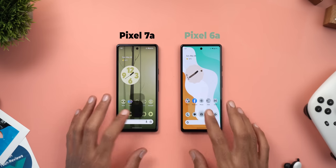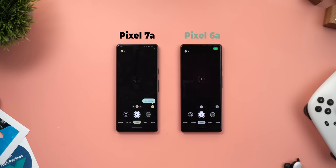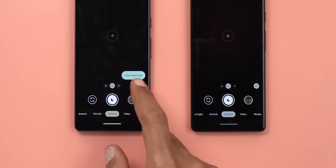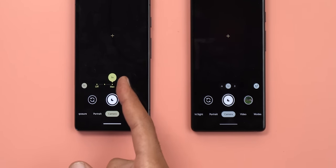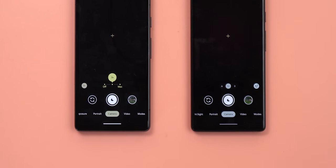Those are the differences in hardware and how they impact your camera experience, but the 7a can do even more. Let's open the camera app on both to see the differences. The first thing you can do on the 7a that you can't on the 6a is adjust your Night Sight exposure time. You can choose between maximum or default, and default will give you 50% less exposure time while taking Night Sight photos, which will decrease motion blur.